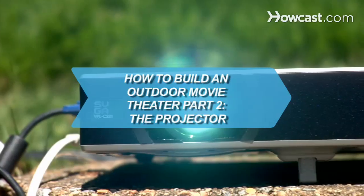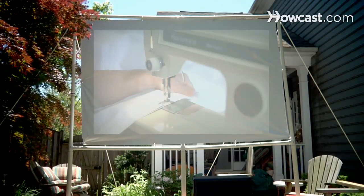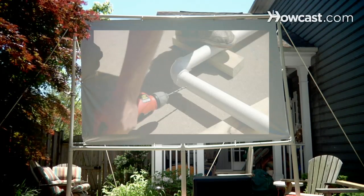How to Build an Outdoor Movie Theater, Part 2: The Projector. You've built the screen with Part 1 of the HowCast series. Now all you need is the projector and the red carpet.